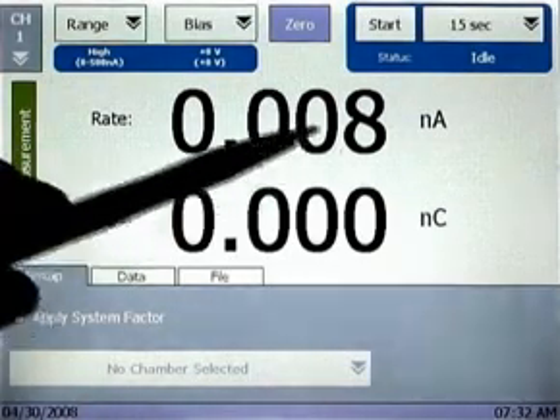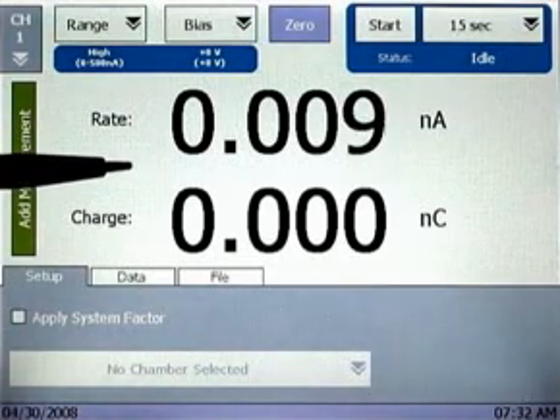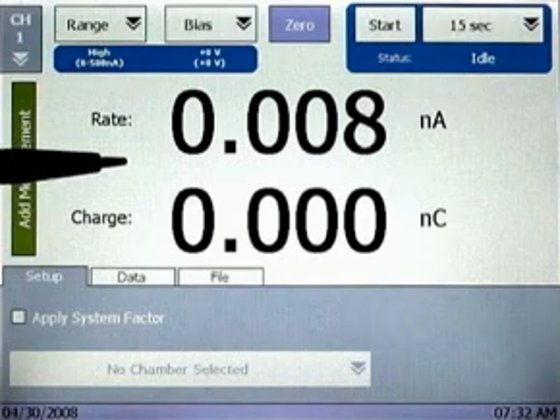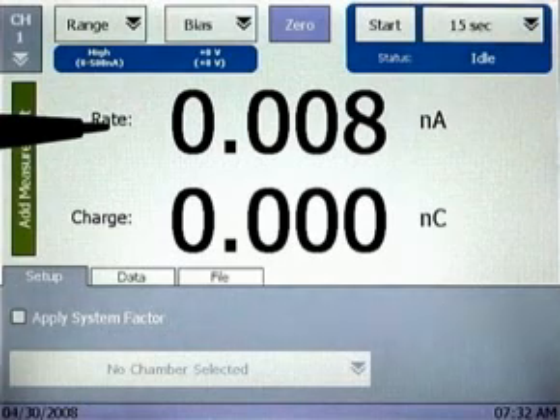Along the top of the screen are the basic electrometer measurement parameters. First, the range setting. The SuperMax operates on a high range of 0–500 nanoamps, or a low range of 0–500 picoamps. To choose the current operating range, just tap the range pull-down menu and select high or low.